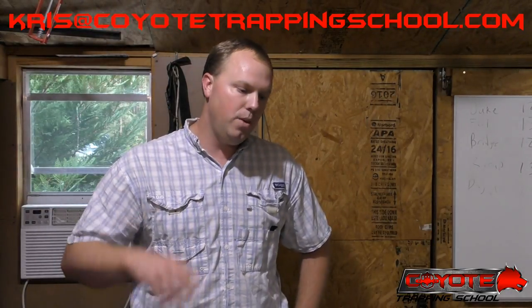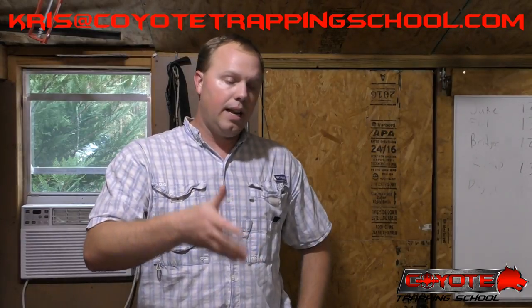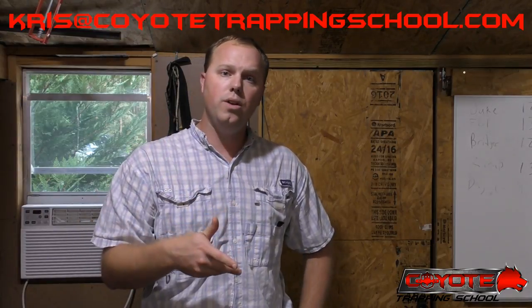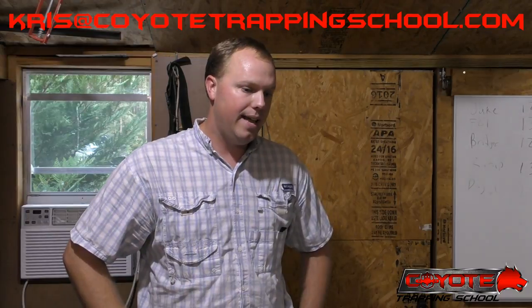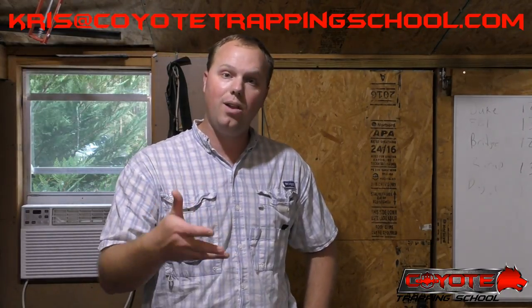I also have some alligator hides from when I was living in Florida as a nuisance trapper. North Florida didn't get a lot of nuisance calls so I didn't have enough hides to market them, so I had them tanned and have been dragging them around for about five years. I'm anxious to tinker around with those and start using them. The email is kris — that's K-R-I-S — at coyotetrappingschool.com.